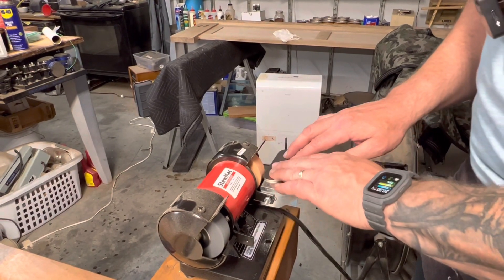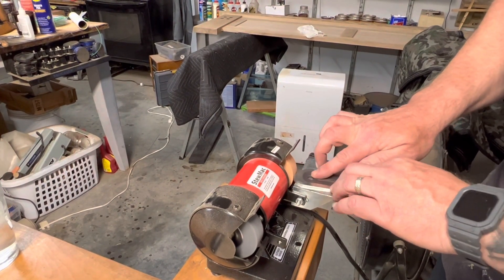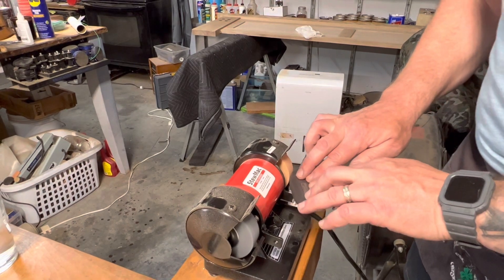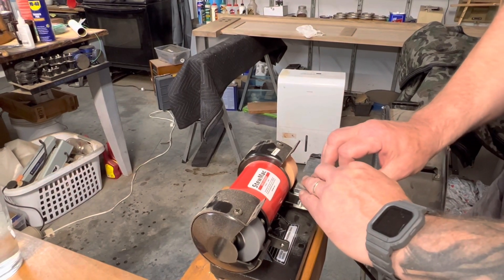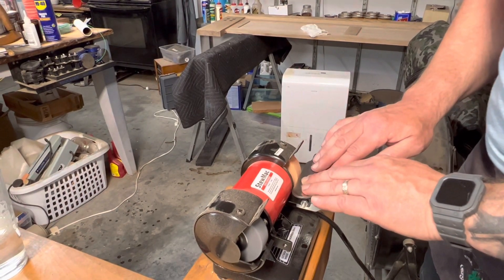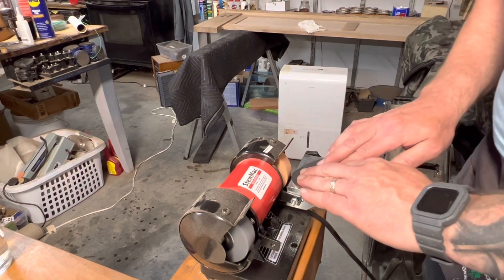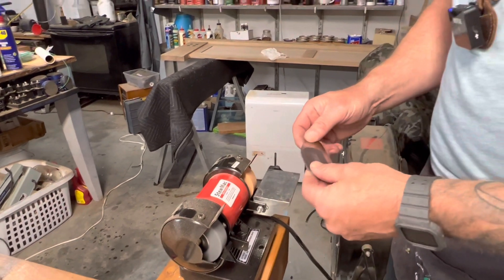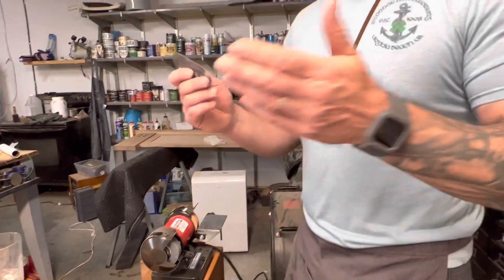Now I start rotating the scraper and getting all the edges sharp, because you'll use every edge on the scraper depending on what work you're doing. I saw a video of a guy who could do this all in one long swipe, but I have to stop and readjust a little bit. Alright, checking for a burr — it's feeling good, I can feel burr all the way around. That's as easy as it is to sharpen it.